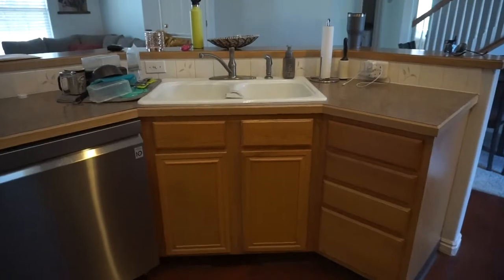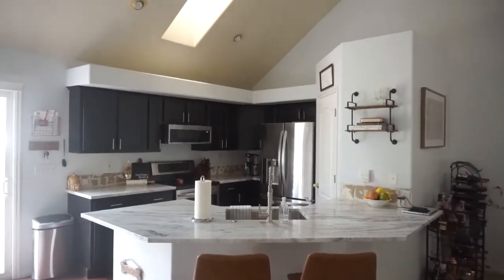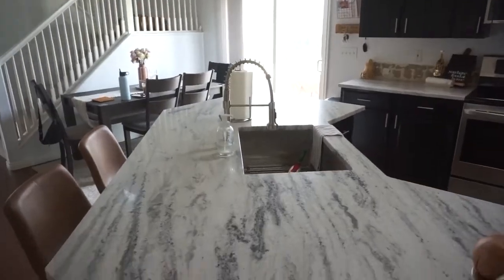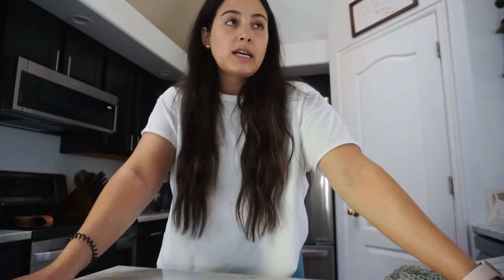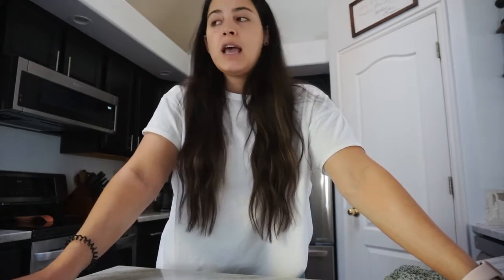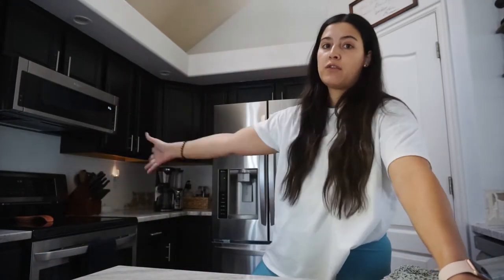I'm super stoked, I'm a little nervous not gonna lie. If you're new here, this was our kitchen when we moved in and we have painted the cabinets and installed brand new countertops and really renovated the space. Now the last part to kind of complete it is the backsplash. Eventually we might redo the flooring throughout this area. We bought the house in June of 2019 and it's now May of 2021, so we've almost been here two years and we've just been slowly renovating it as we can afford.